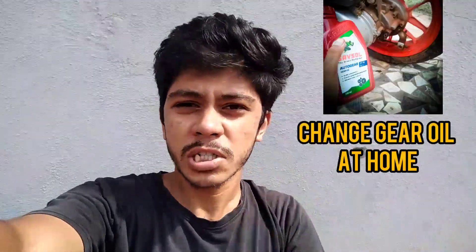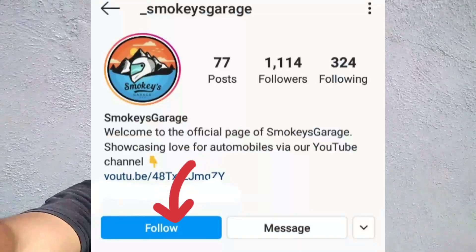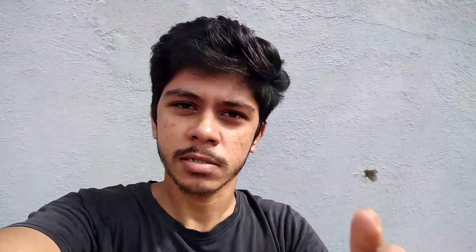In the upcoming video, you guys will learn how to change your gear oil by yourself at home. So make sure you subscribe to Smokey's Garage, turn on the notifications, and follow us on Instagram to never miss out on our content. Bye-bye!